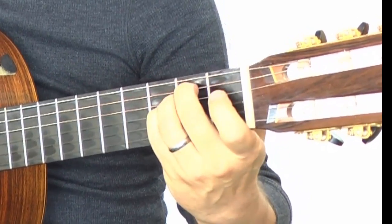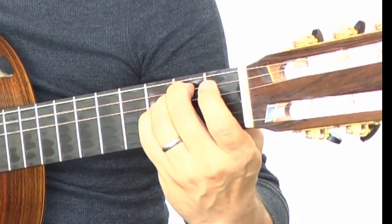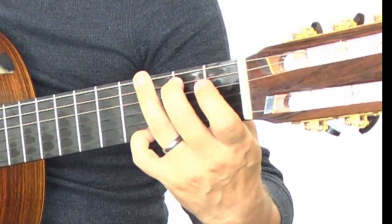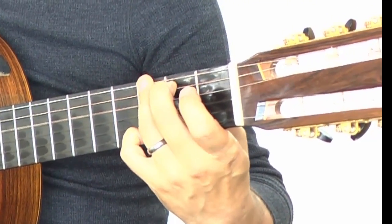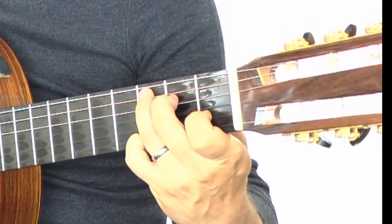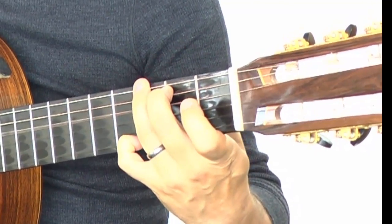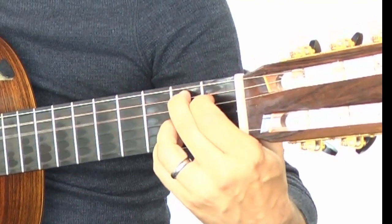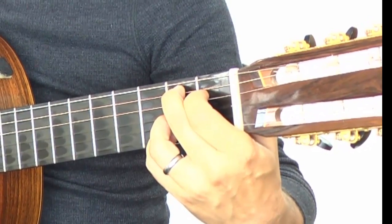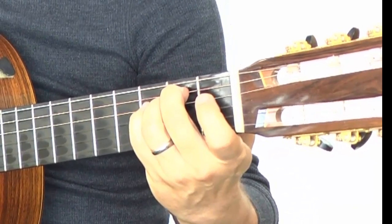The second half is very similar — play along with me right quick. Just one strum each: E minor, going to G, A, C, back to E minor, G, and B7. That's actually eight bars for this song.